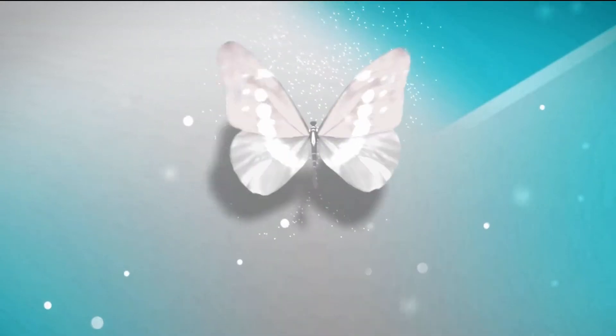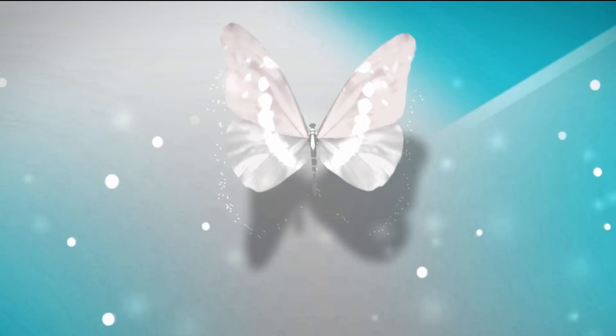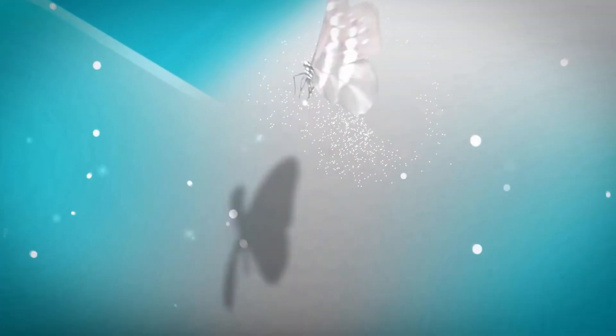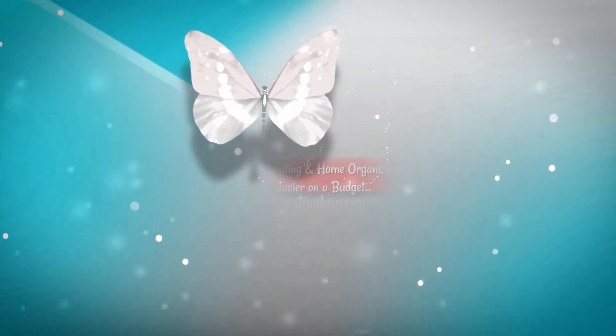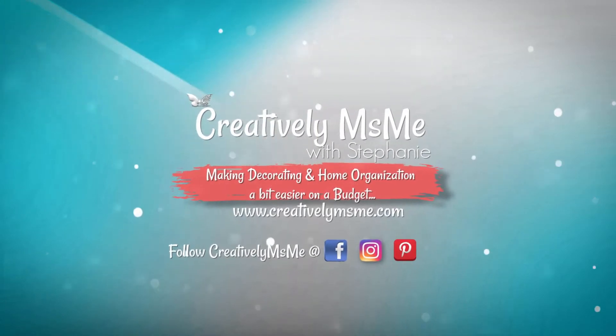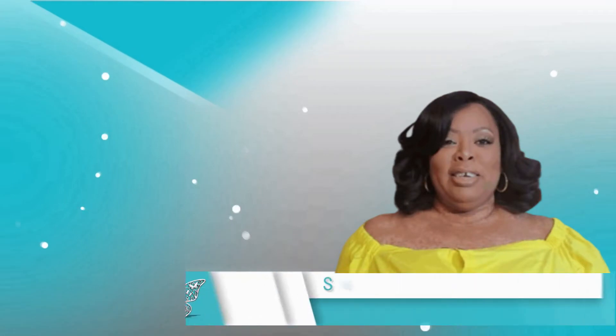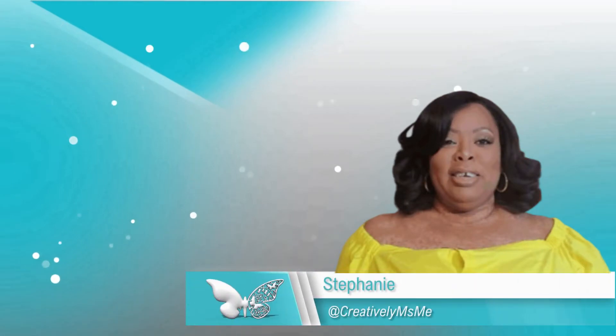In this video I'm doing a budget friendly centerpiece, so if you're interested in seeing what I did, stick around. Hello friends, this is Stephanie of Creatively Miss Me.